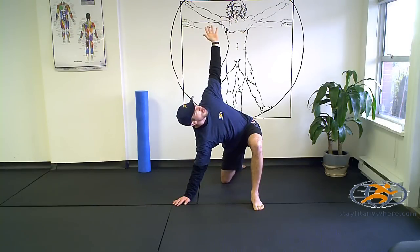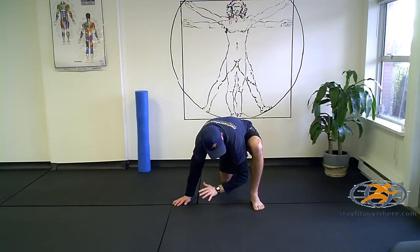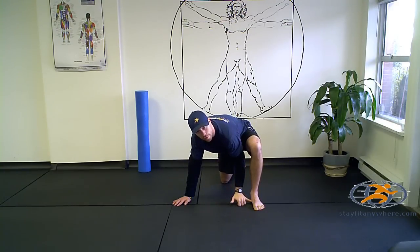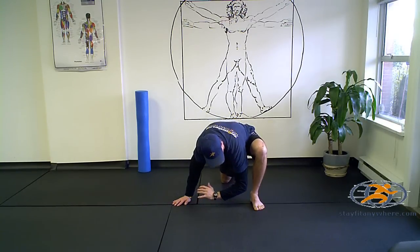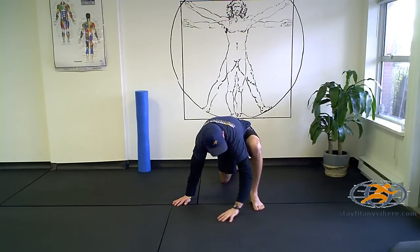After about twenty seconds, take your left arm, sweep it out in front, and try to tuck your left elbow in towards the arch of your foot. Again, breathing out as you sink deep in. After about twenty seconds you can come on up and try it again on the other side.